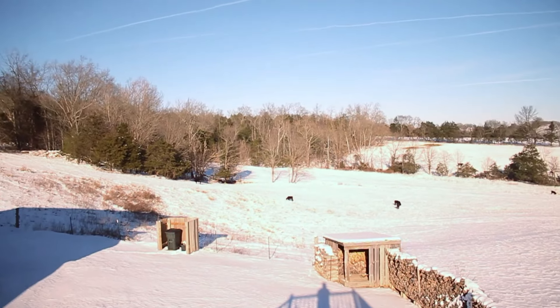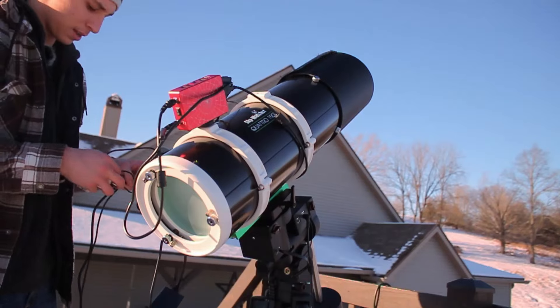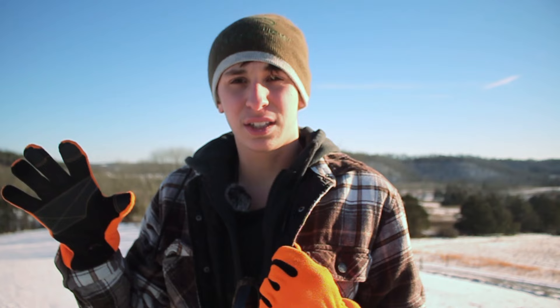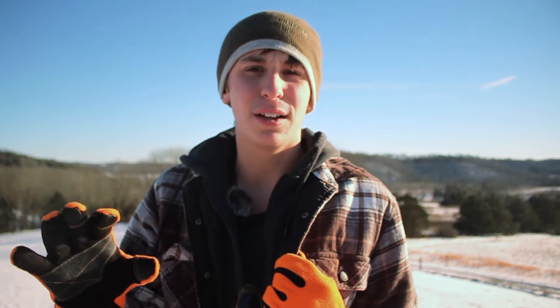It is a very cold January afternoon and I am very excited for tonight because I'm going to be hopefully getting my best ever image yet on the Horsehead Nebula. I did recently shoot this target on a video but I'm going to have another go at it because I just haven't been happy with the results and I absolutely love this target. I want an image that I can look at and just say wow — that's my goal for tonight.